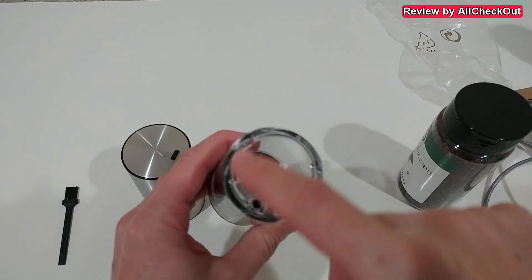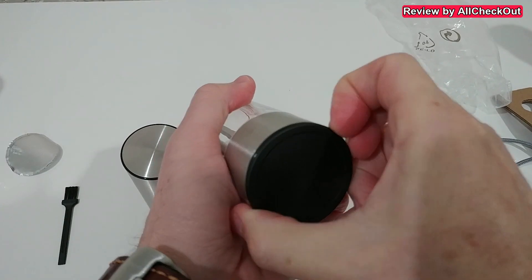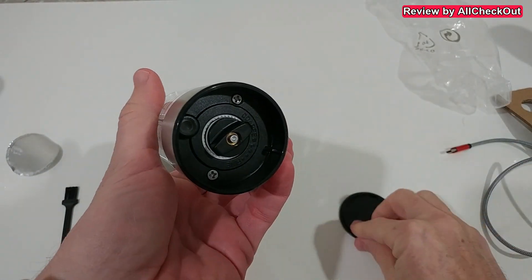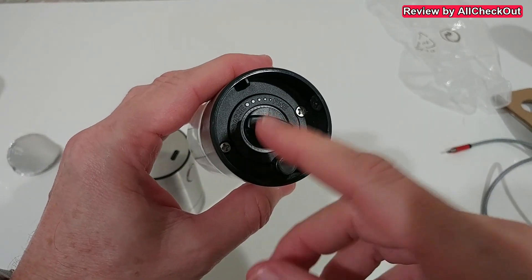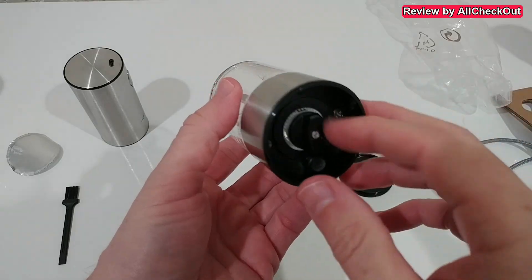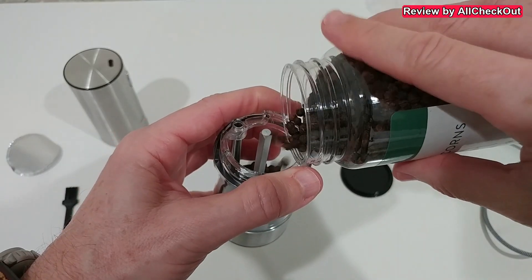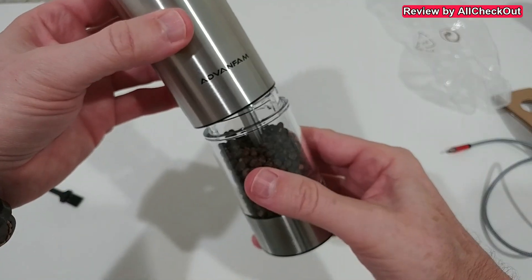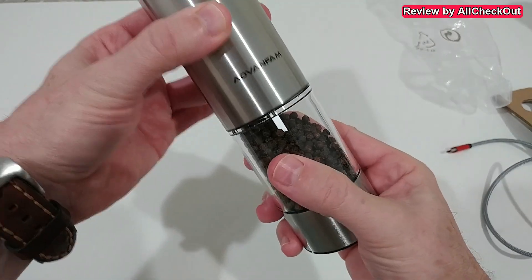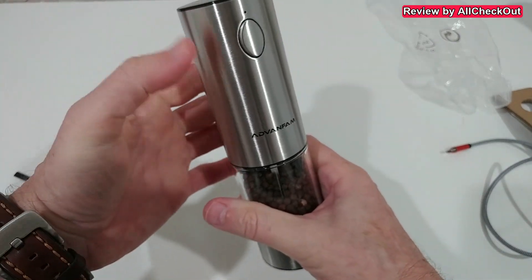This part is really nice — beautiful and also a large container, very easy to fill with the large opening. Down here we have a protection cap which you can remove. Also something really nice: down here we can adjust the coarseness from coarse to fine, but this can only be done when it's connected to the main device. We now fill the container with peppercorns — very easy.